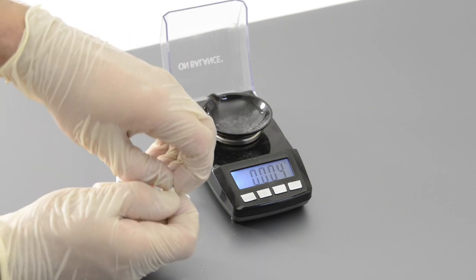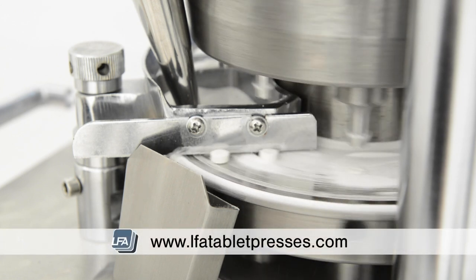However, you can use a tablet hardness tester to get a more accurate reading of how hard your tablet is. Once you have a tablet with the correct weight and thickness, you'll slowly be able to increase the speed for a full batch.